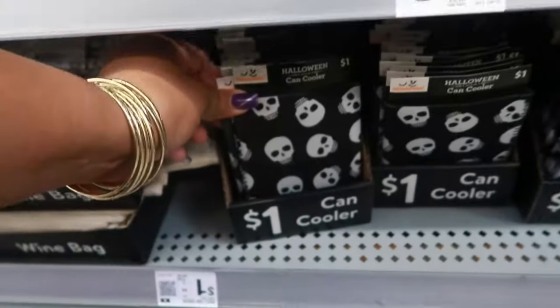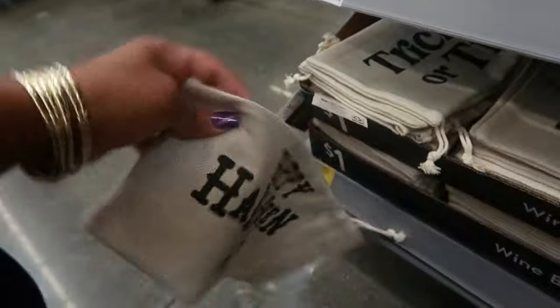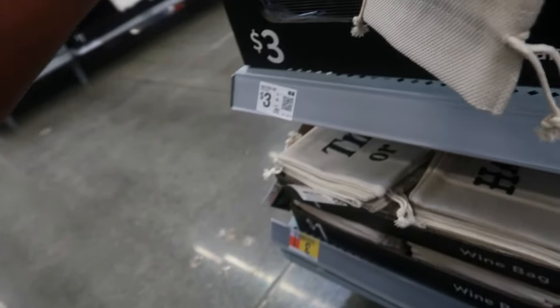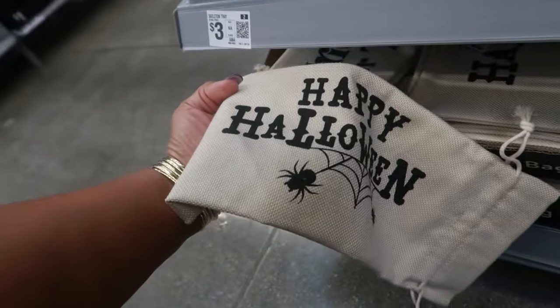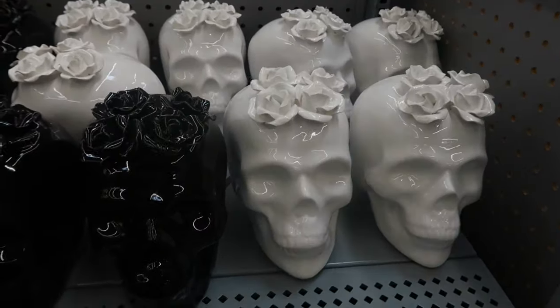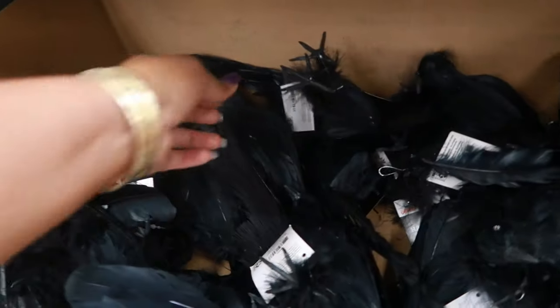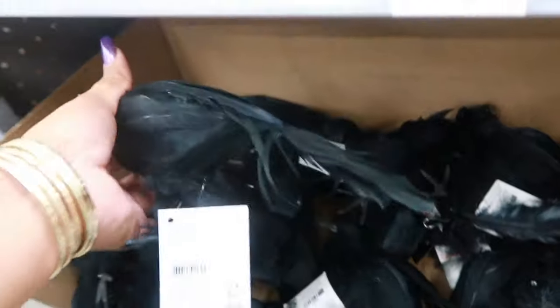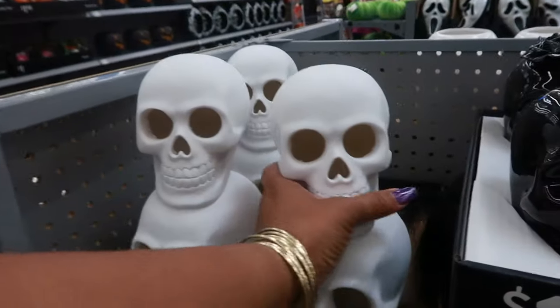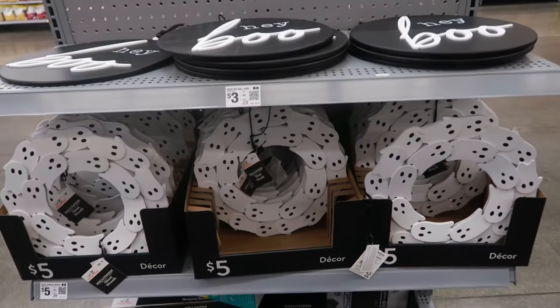The shaker is three, the coolers are a dollar. This bag right here is a dollar - it says happy halloween. So the skull with the flowers is ten dollars - they also have it in white. These pigs in white or black are a dollar - there's a black one. These birds are three, and then this one up here is ten. You got some more 'Hey Boo' signs. There's a ghost wreath for five.